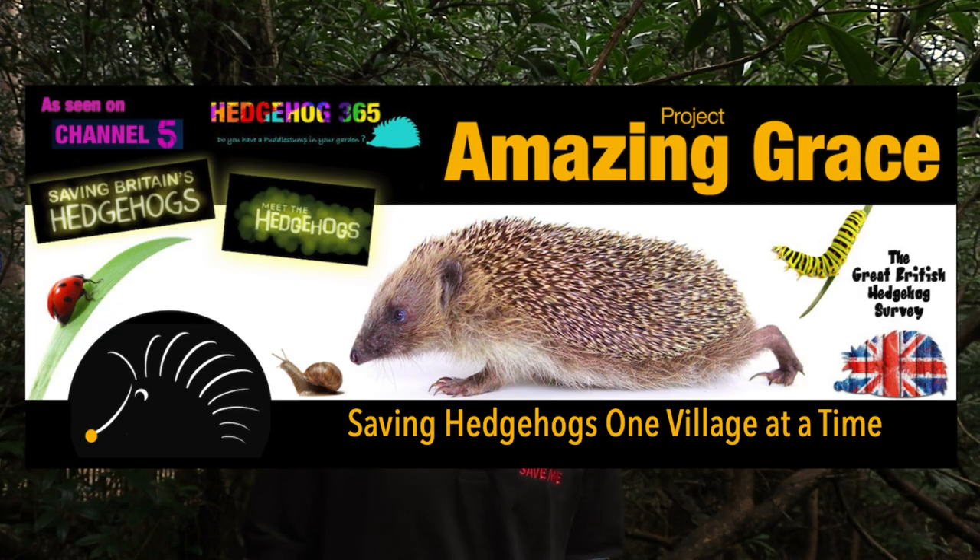Hello everyone, my name is Oliver and I am the project coordinator for Project Amazing Grace. This week we are starting a hedgehog cake making competition for Hedgehog Awareness Week. From the 30th of April to the 6th of May we are encouraging everybody to make a hedgehog themed cake.